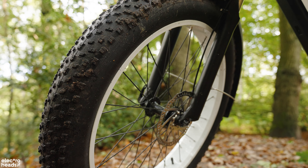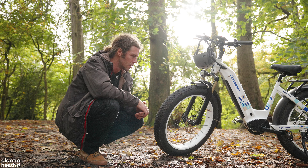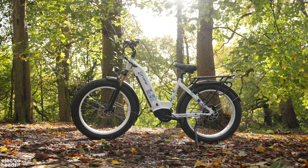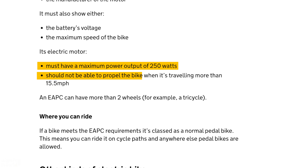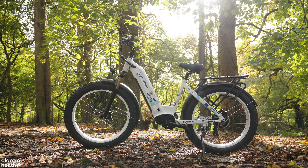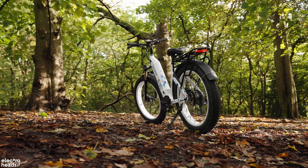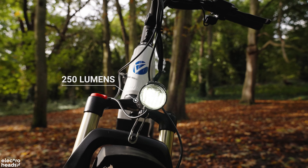Regarding tires, we've got Chaoyang 26 inch by 4 inch fat tires. Fat tires are great off-road because they give you a huge level of confidence when it's getting muddy. They're not too chunky in terms of tread, so you can still ride on road and get high speeds around town. They've also got puncture resistance which doesn't always come on fat tires — that's a big bonus, because punctures on these can be a real pain since you're not even going to be able to push it.